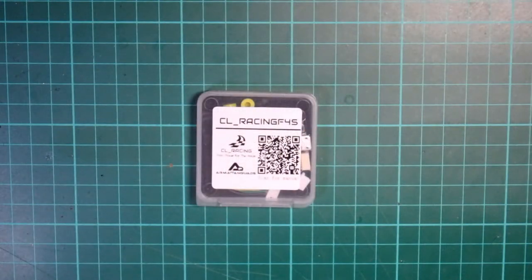Hello and welcome to my review of the CL Racing F4S V104 all-in-one flight controller. This was sent to me by Armerton for review, so thanks to them for sending it over. I'm going to break it down on the bench and then start talking about what I'm going to do with it next.